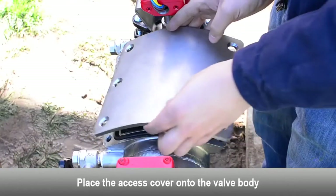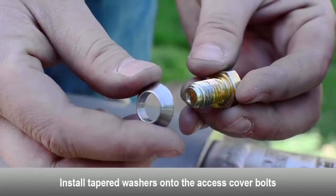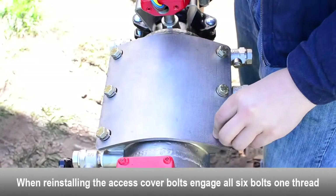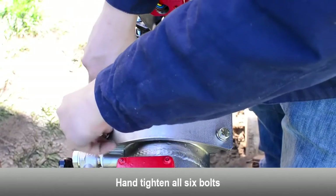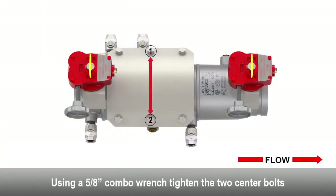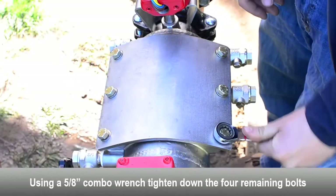Place the access cover onto the valve body. Install tapered washers onto access cover bolts. When reinstalling the access cover bolts, engage all six bolts one thread. Hand-tighten all six cover bolts. Using a combo wrench, tighten the two center bolts. Tighten down the four remaining bolts.